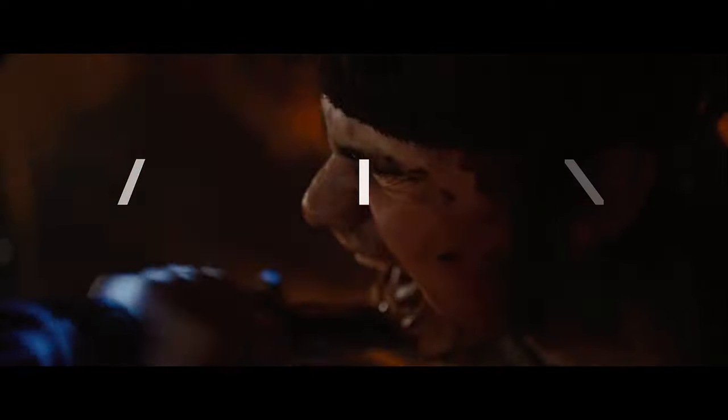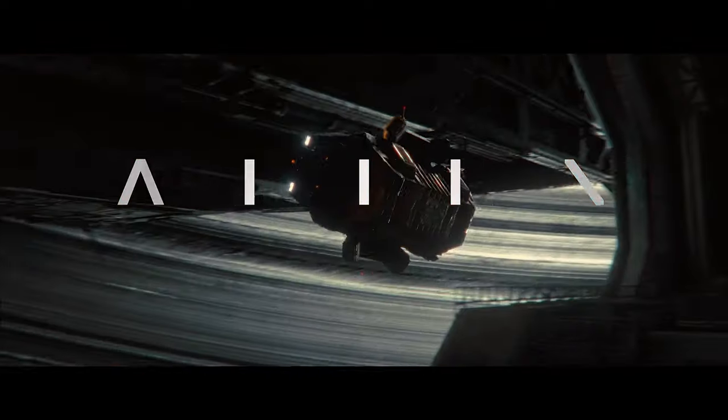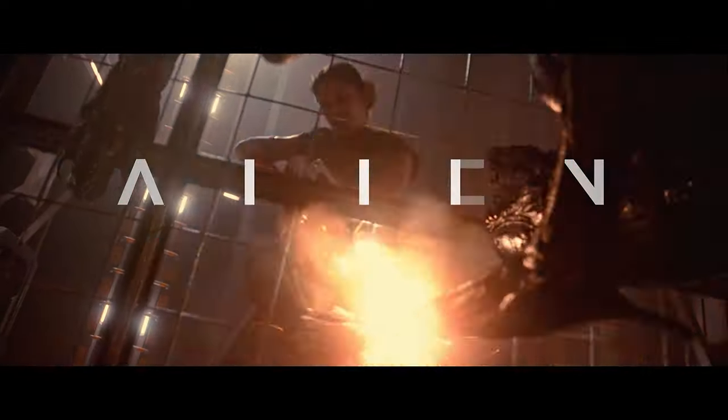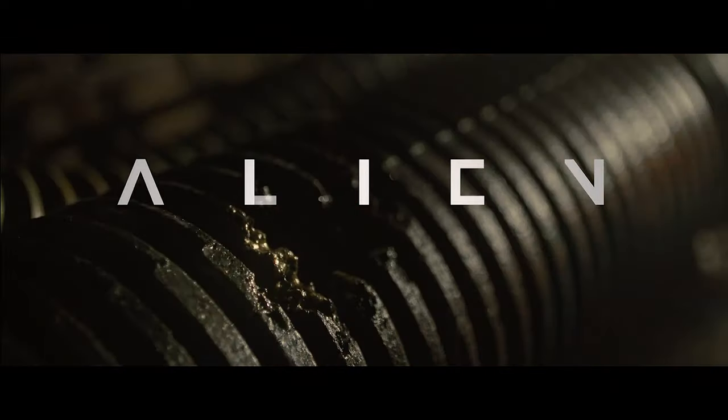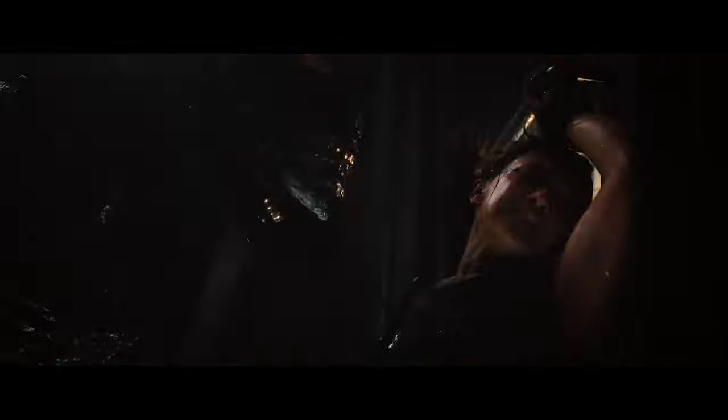Maybe the xenomorphs weren't around at that time or they were sleeping — show me something. They don't really attack until the group goes down into the area the aliens have taken over, like a hive. They bring hosts to the facehuggers; the facehuggers come out of the eggs — or ovomorphs, I'm just saying eggs for people who don't know — get onto a person, and pop an embryo out of their chest.